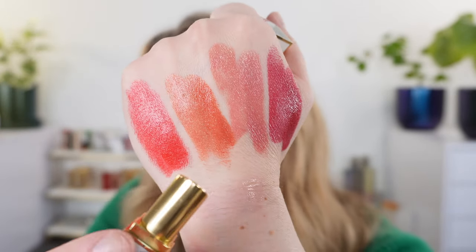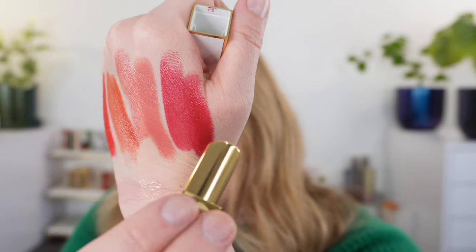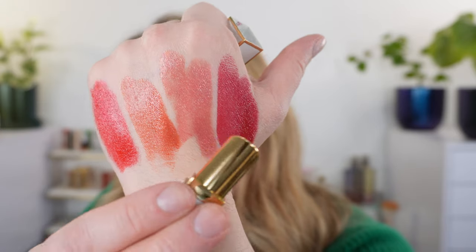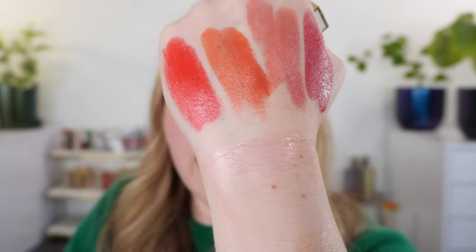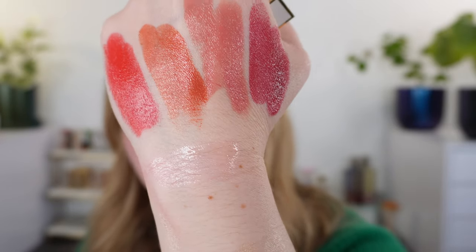So we have two warmer shades, one neutral leaning slightly warm, and one cooler shade — shades 31, 32, 33, and 34. And you can see the lip blush is turning to this beautiful shade of pink.